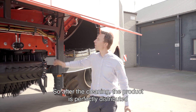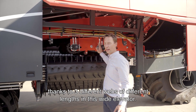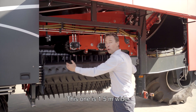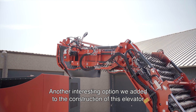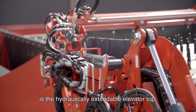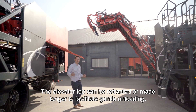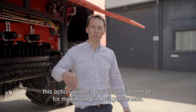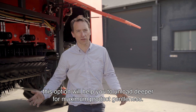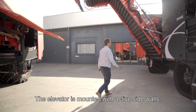After the cleaning, the product is perfectly distributed — thanks to three different webs with different lengths — into this wide elevator. This one is 1.5 meters wide. Another interesting option added into the construction of this elevator is the hydraulically extendable elevator top, which can be retracted or made longer to facilitate gentle unloading. When unloading into two trucks, this option will help to unload deeper for maximum product gentleness. When unloading in boxes, this will help to switch between two row boxes from left to right.